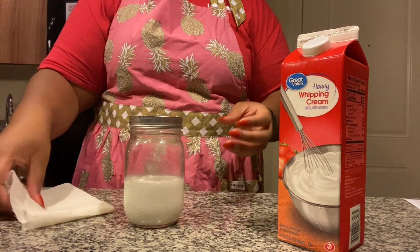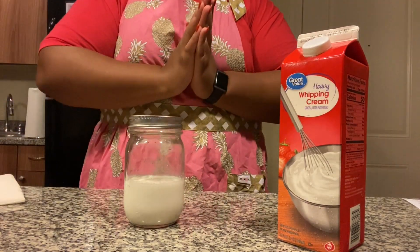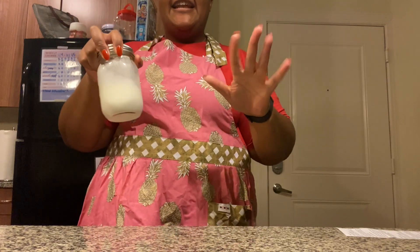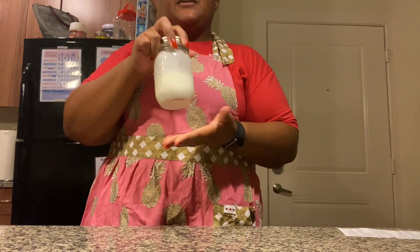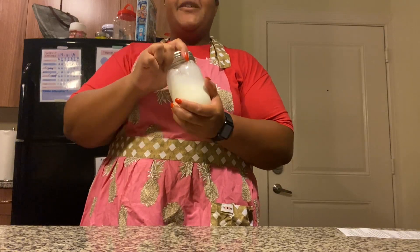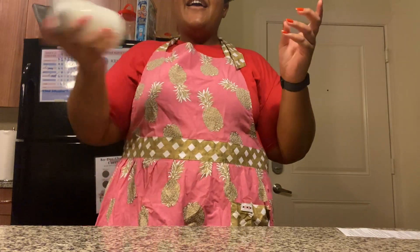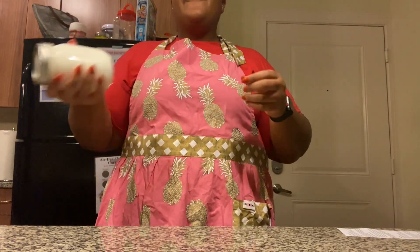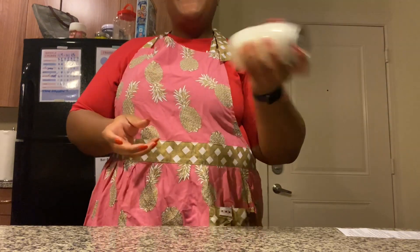I have a pretty big jar, but for friends with really tiny hands you're going to want to use a small jar — that also changes how long you'll be shaking. Start shaking now. You want to shake for about two minutes if you have tiny hands, and for older friends you want to shake for about five minutes.